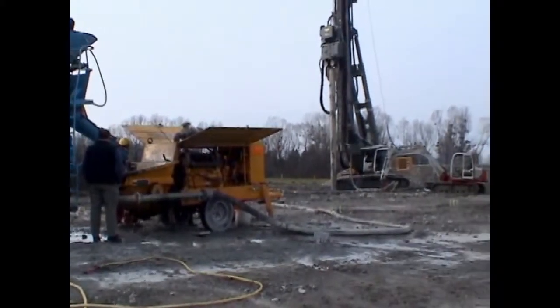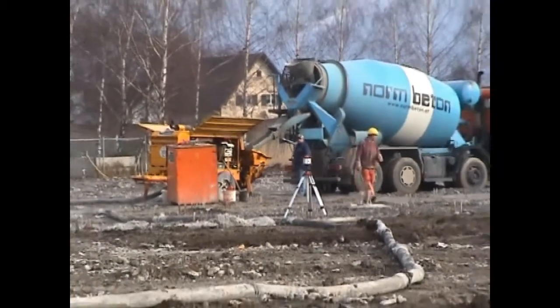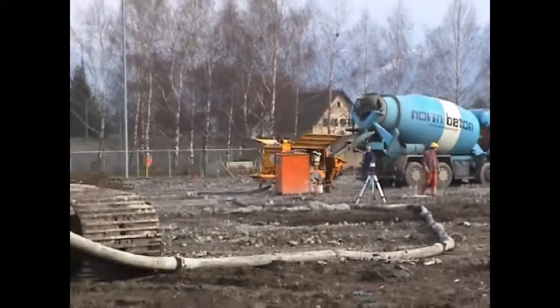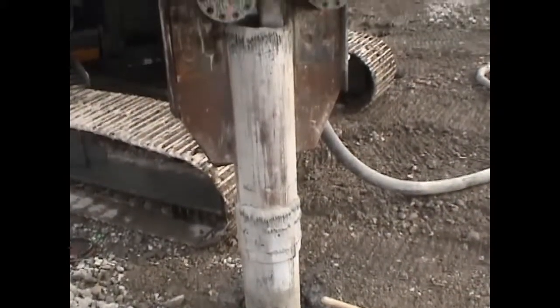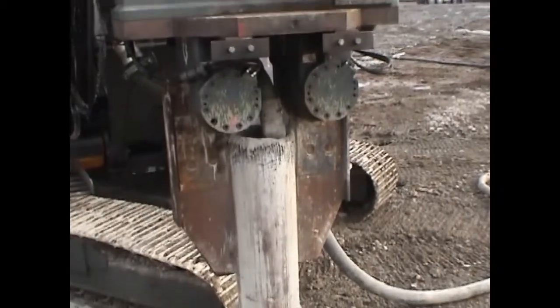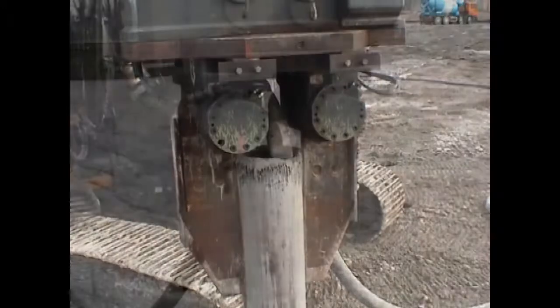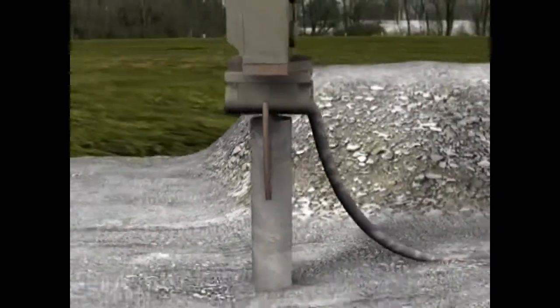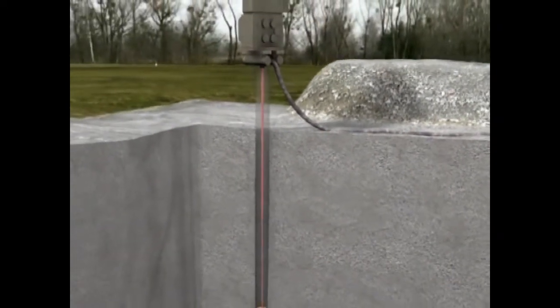After the projected depth has been reached, the ground directly adjoining the pile is further compacted and improved depending on the soil type. Concrete and, if necessary, a reinforcement cage are introduced into the dry casing.